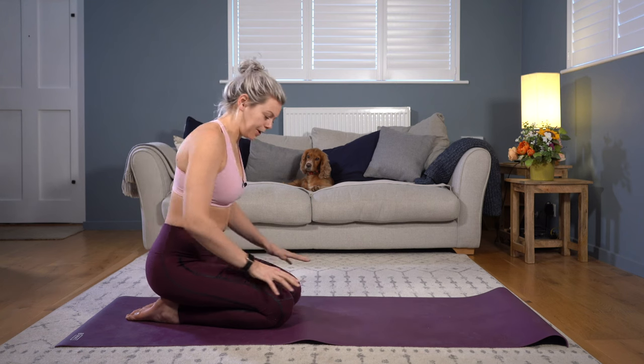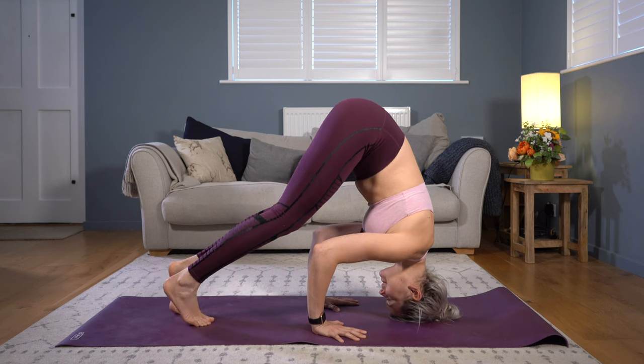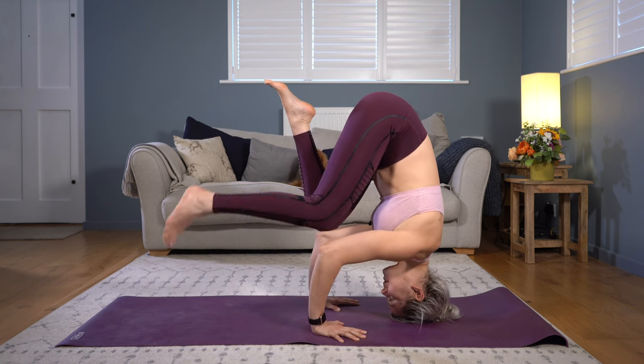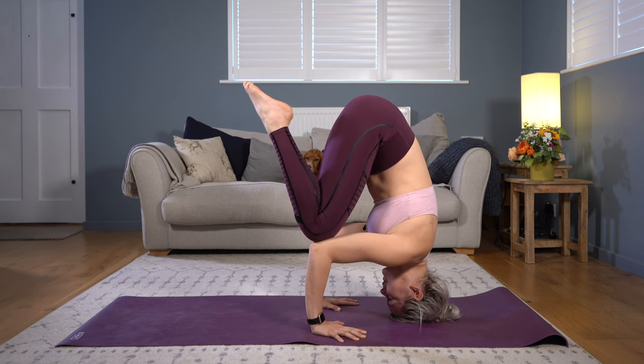When you're ready to go again, find your triangular foundation, let your hips lift, and let your knees step in on top of your elbows. You'll notice that the closer your knees are to your elbows, the easier this shape feels, because the weight is spread more evenly across the triangular foundation.